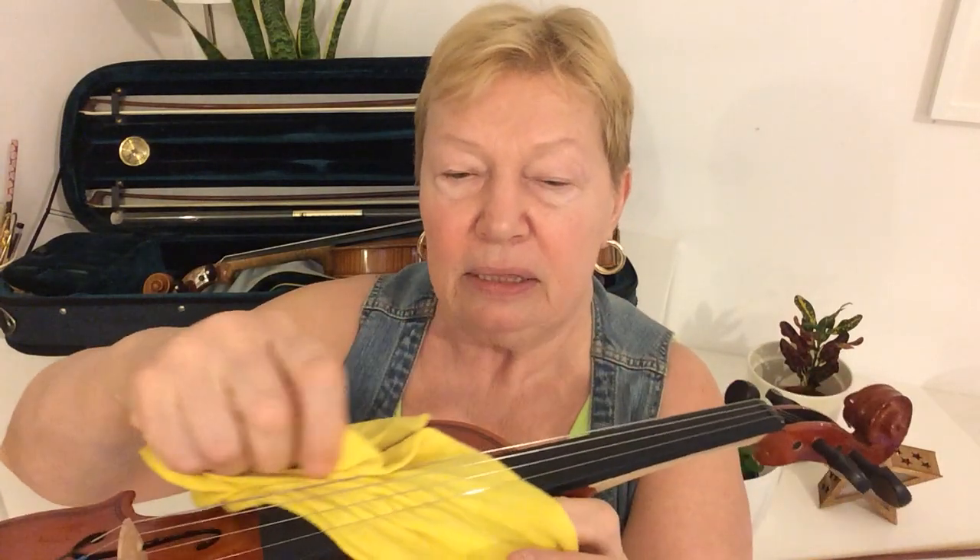Then pull the cloth gently between the strings and fingerboard. Again move it up and down. This will remove any rosin which has been left on your strings and fingerboard from your practice.